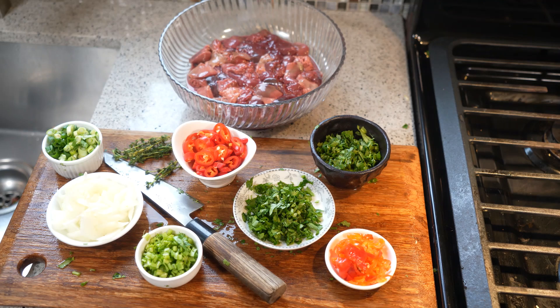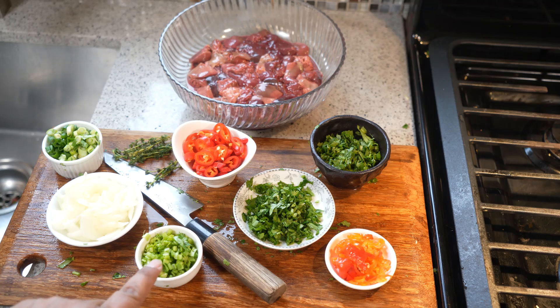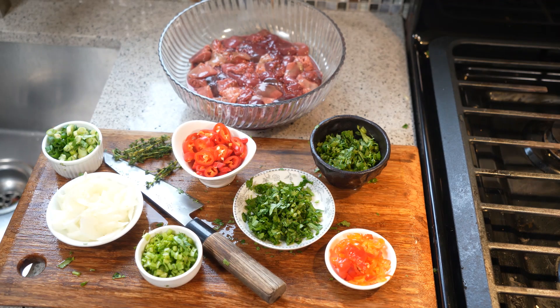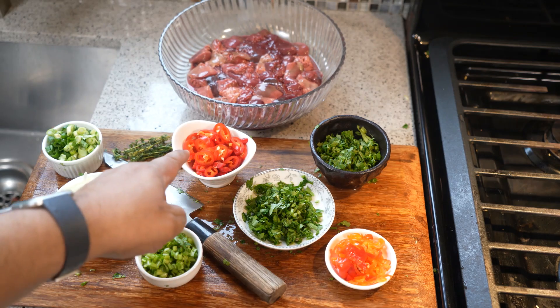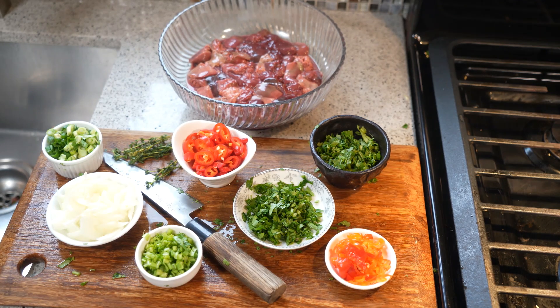We've got scallion, thyme, onion, the bottom part of cilantro — I'm using cilantro because I don't have access to shadow benny. We've got parsley, chopped chili pepper, and a scotch bonnet pepper. We'll also need cumin seed (also called jira), jira powder, roasted cumin, anchar masala (available at your local Caribbean grocery store or online), salt, black pepper, and olive oil.